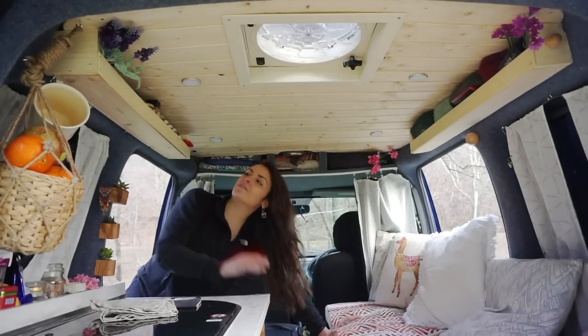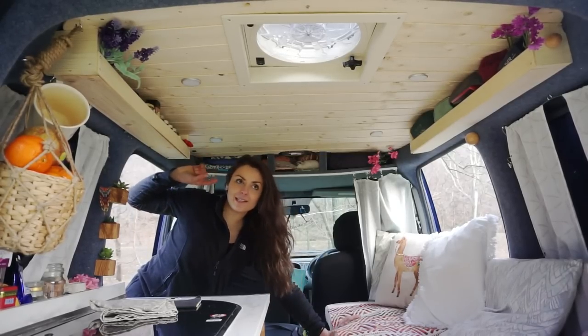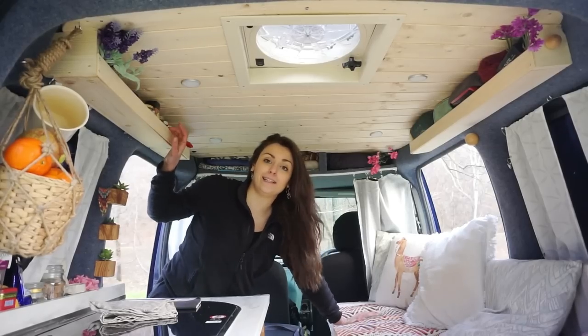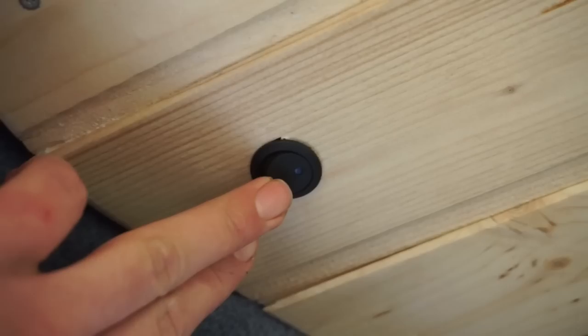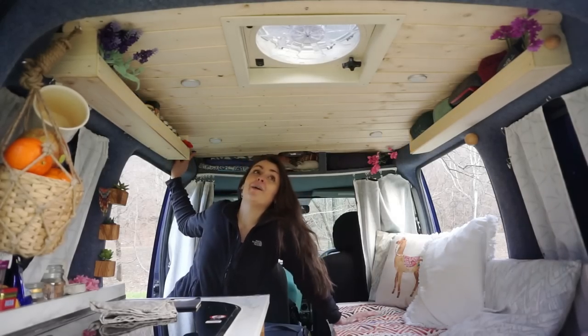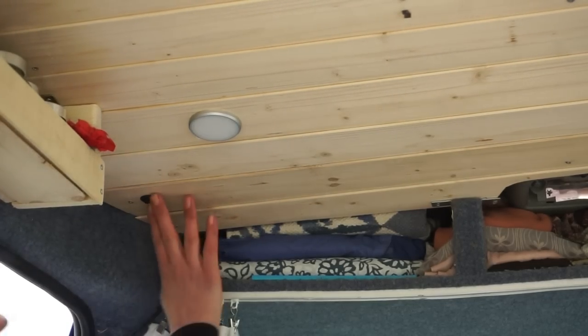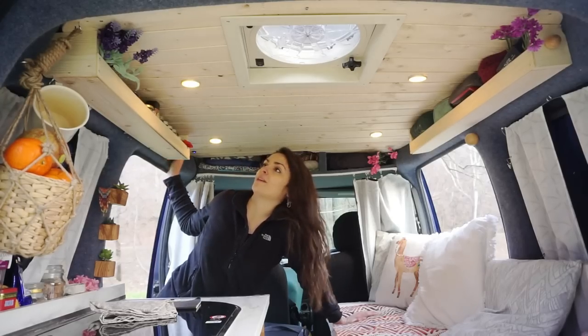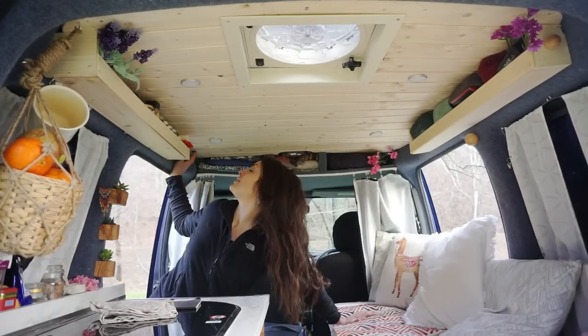For the lights, I installed some Dioder Ikea LED lights — really simple with a little switch. They're really bright; I actually wish they weren't as bright, because the van looks like a spaceship when I switch them on at night, but they do the job.